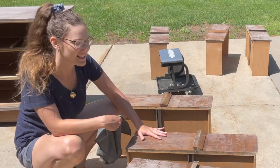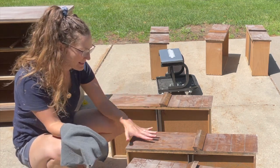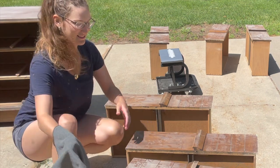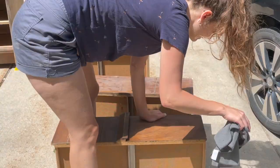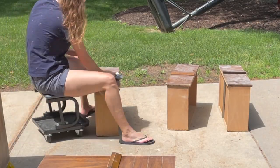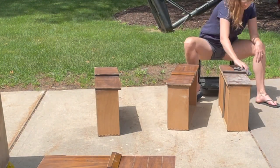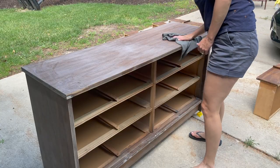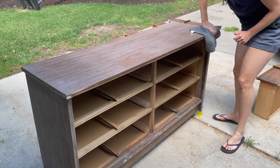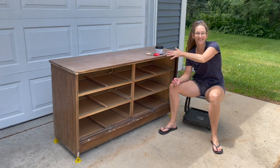Now that I've finished sanding everything down, it's time to give it a really good wipe-down with a clean microfiber cloth to get all of that dust off, to make sure that the paint has a clean surface to adhere to and is not sticking to the dust. We've wiped off all the dust on the dresser and now we're ready to start painting.